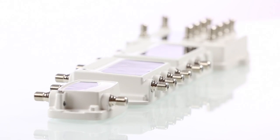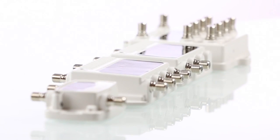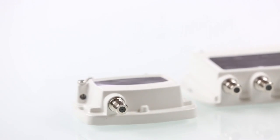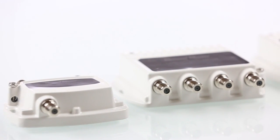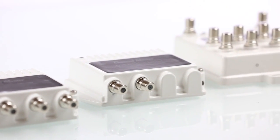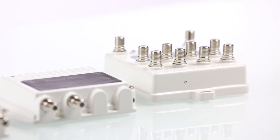Channel Master distribution amplifiers offer professional grade quality and performance. They include precision machine sealed connection ports and a powder coated cast aluminum housing, providing a corrosion resistant weather seal allowing for safe indoor or outdoor installation in any climate.